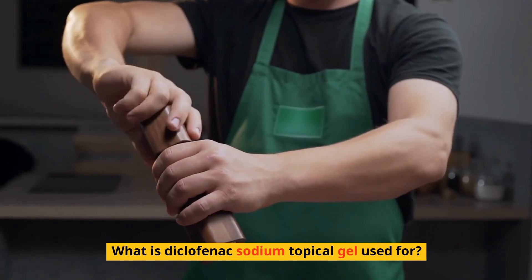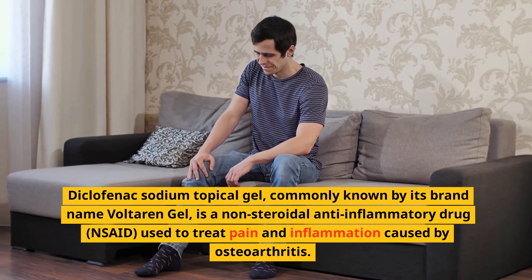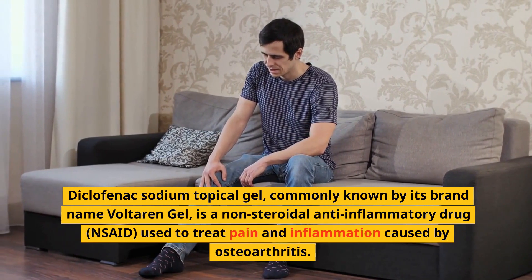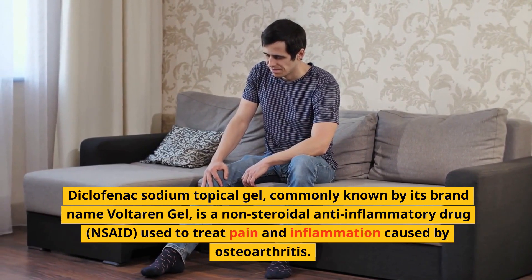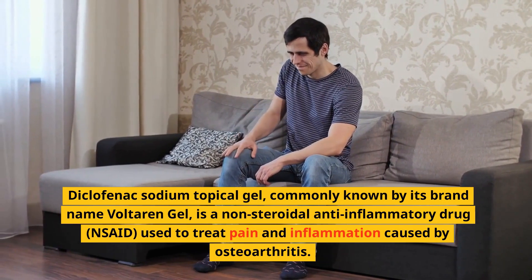What is Diclofenac Sodium Topical Gel used for? Diclofenac Sodium Topical Gel, commonly known by its brand name Voltaren Gel, is a non-steroidal anti-inflammatory drug (NSAID) used to treat pain and inflammation caused by osteoarthritis.